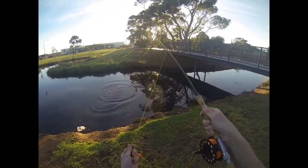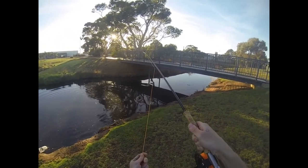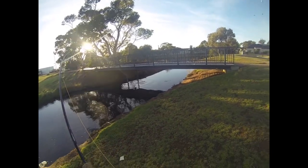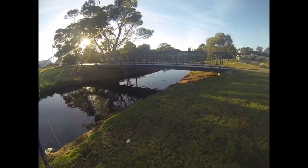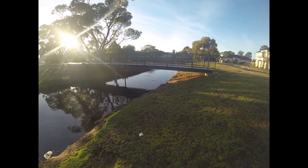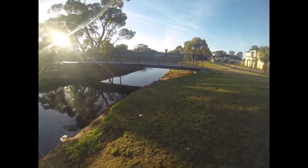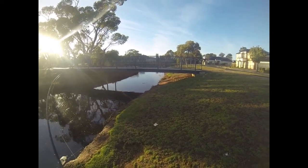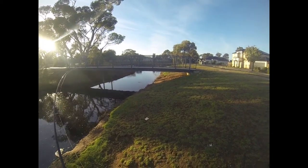Gotcha! We got a fish guys - fish on! He's running. This is what carp on fly looks like. He's running - he's not bad. He's actually going, he's not stopping either, so it feels like a good one.